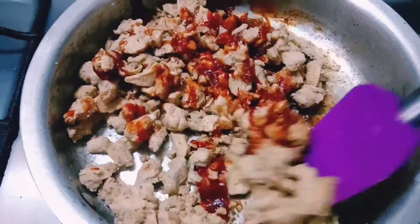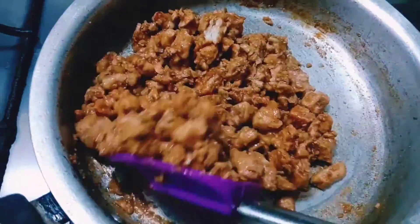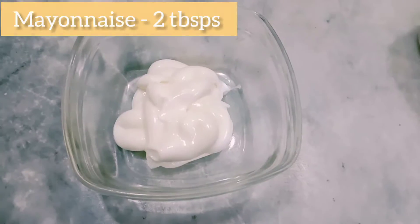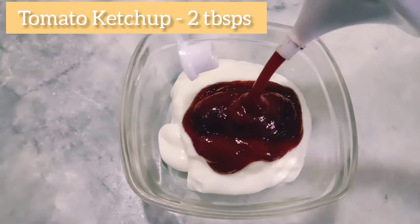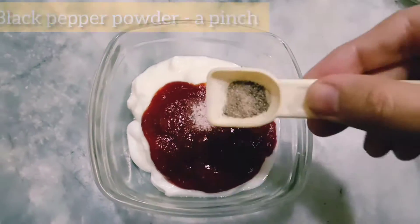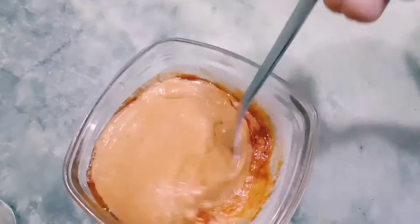Mix them really well with the chicken, and now your chicken is done. For the mayo sauce, I have taken around 2 tablespoon of plain mayonnaise. I will add 2 tablespoon of yogurt, 2 tablespoon of tomato ketchup, a pinch of salt and a pinch of black pepper. Mix it really well and your mayo sauce is ready.